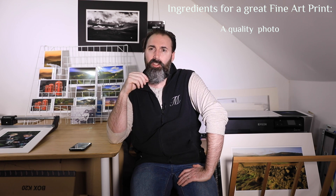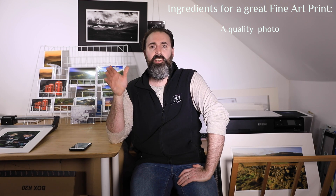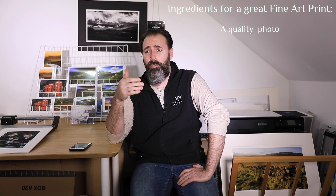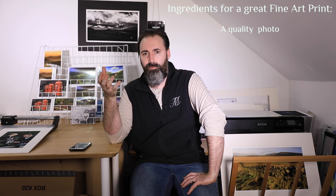By defect, I'm referring to lack of sharpness, blown highlights, blocked shadows, chromatic aberration, unwanted vignetting, and so on and so forth. Hopefully, all the videos I've produced since 2012 will help you achieve that great photograph, and I'll carry on producing videos on how to make great photos. So that is the first ingredient.